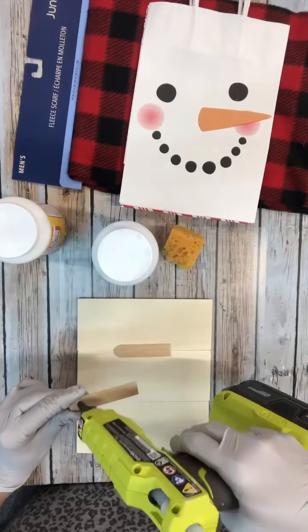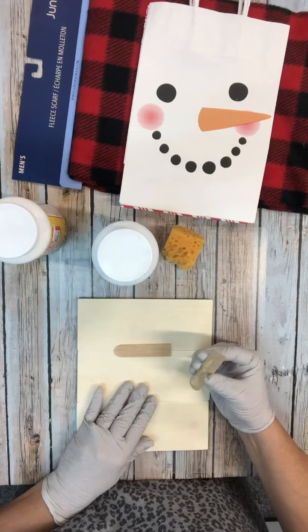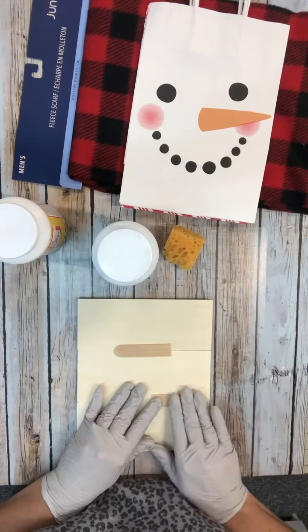What I'm doing is taking those little wood pieces from the Dollar Tree, making the size of the sign that I want, and I'm just holding them together with some craft sticks.